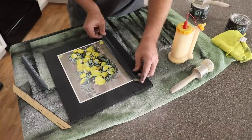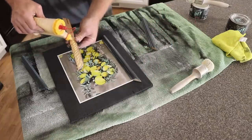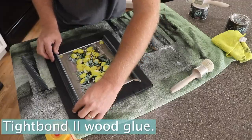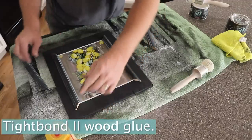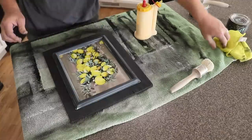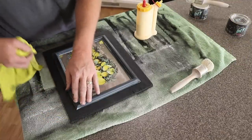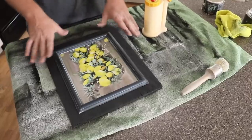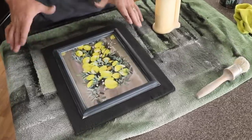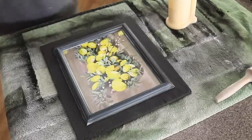It already looks pretty good without the trim, but putting it on will really dress it up and make it look complete. I'm using Titebond 2 wood glue. There's just a tiny bit of glue seeping out underneath — wipe that off. We'll let this sit about an hour and it'll be ready to go; it takes 24 hours to completely cure but in an hour you can move it around.